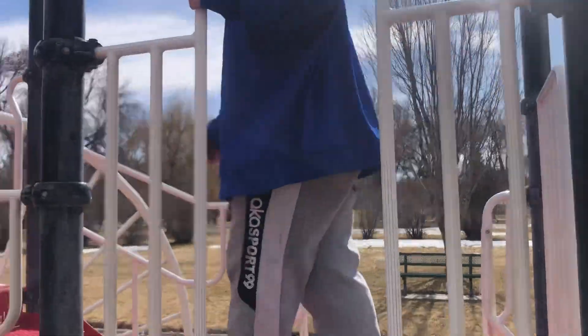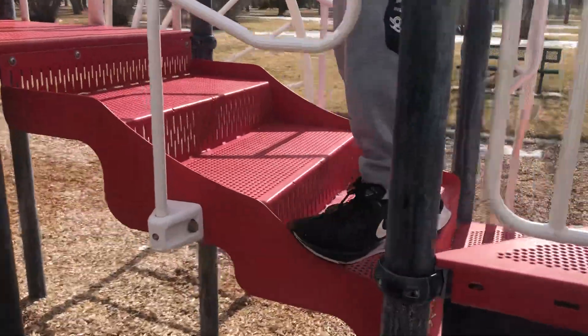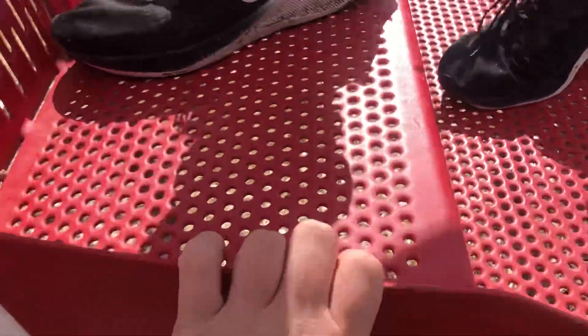I'm kind of too big for this, but you know. Over here, you've got the stairs. Make sure you don't leap over here, because you will hurt yourself.